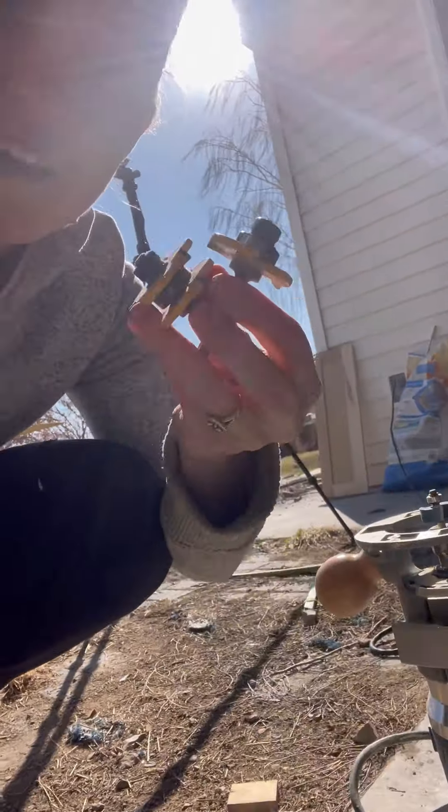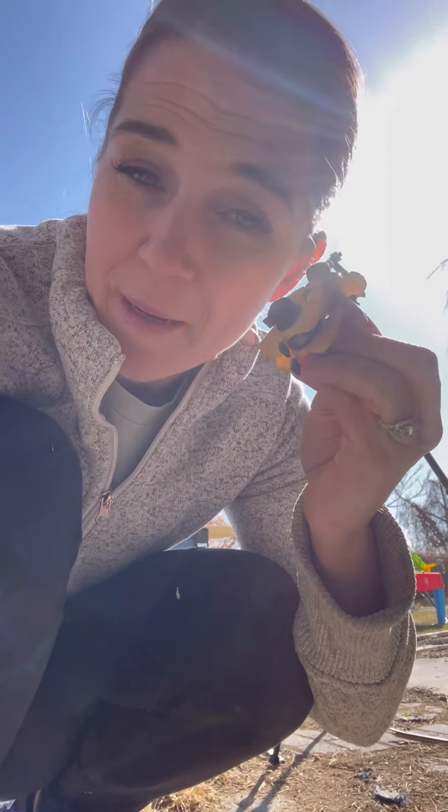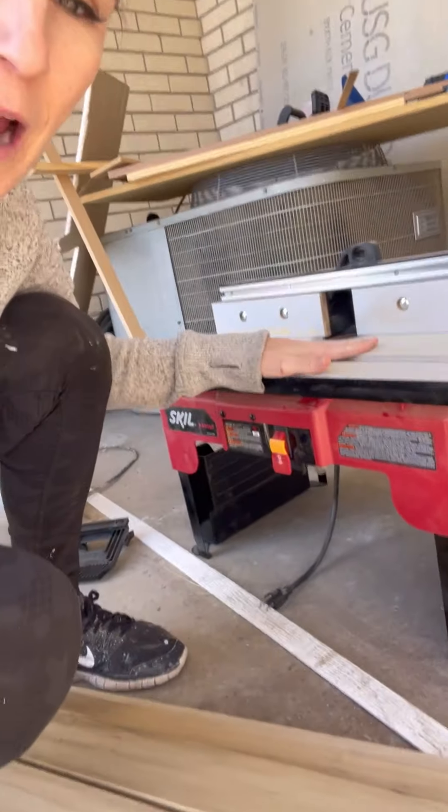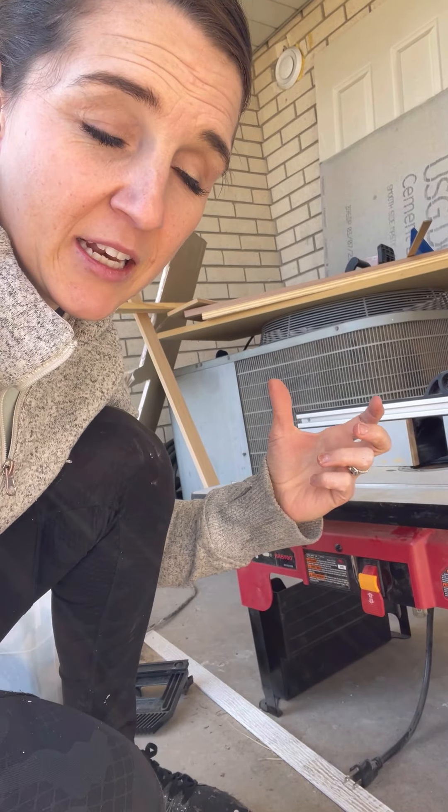I'm also going to be using my router with these special bits that I got off Amazon specifically for making doors. You don't need a router to make this — you can use your table saw, and I'll link a YouTube video here that I found helpful for how to do the same thing on a table saw. But I've got a router and I'm going to get good at making doors because I'm going to have a lot to make in my next house. I also have a router table that I'm going to use to attach my router so I can have it upside down.